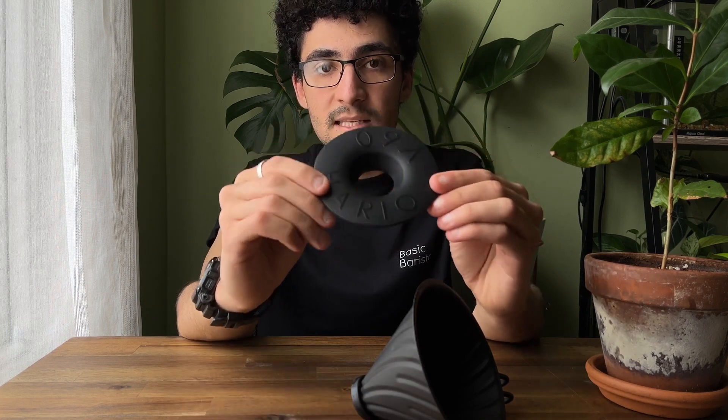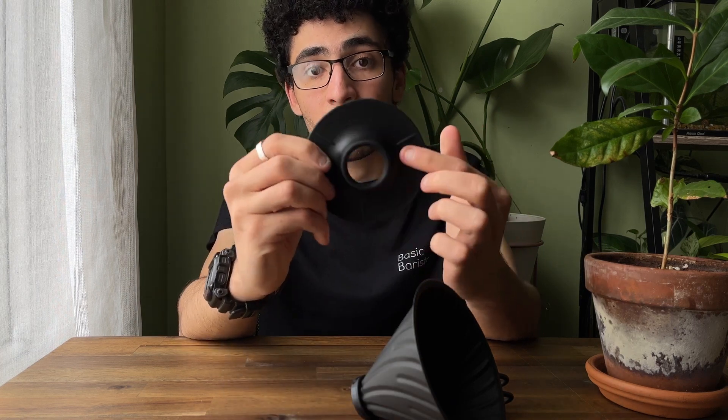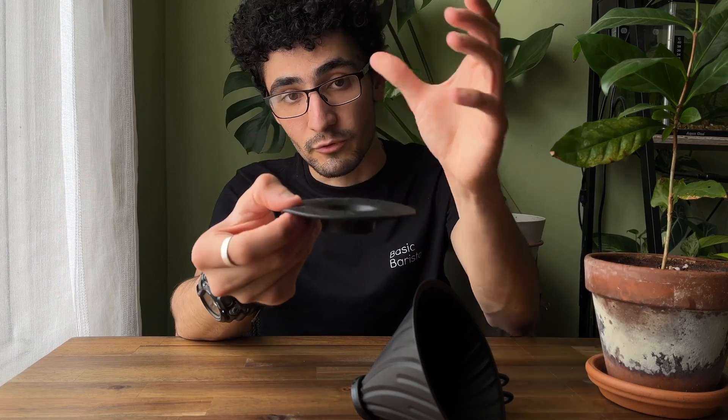It's super easy to clean and take apart. The best thing about having a silicon component is that it's not going to damage your server or the cup that you're resting it on top of.